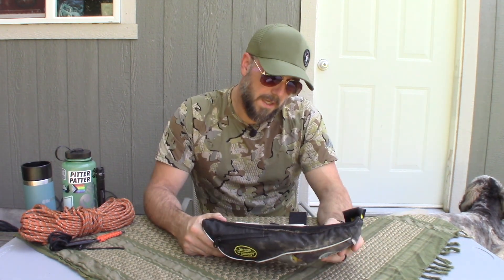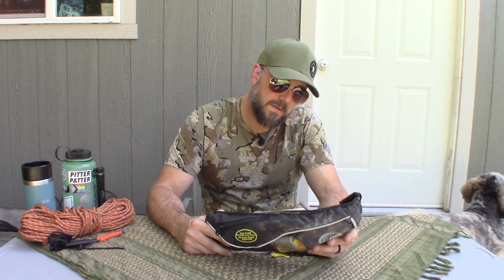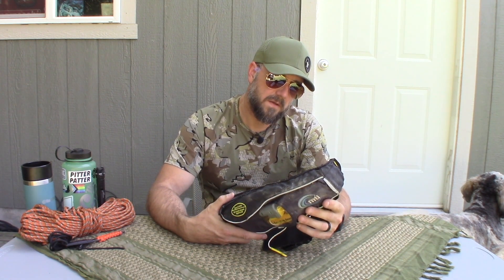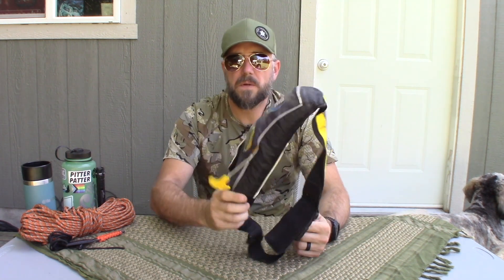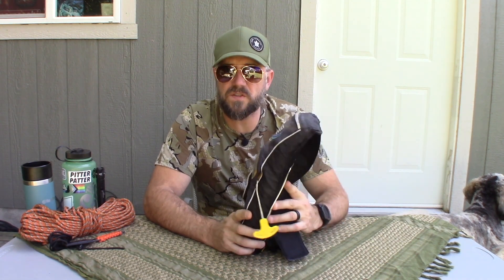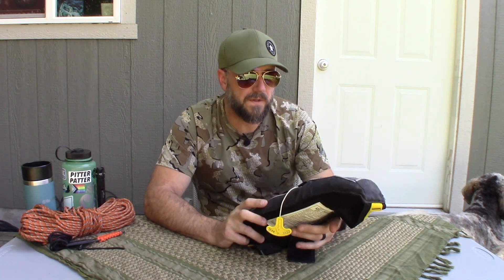This PFD is an adult universal personal flotation device. Now you might wonder: does this thing just float on its own? When you fall in the water, does it just keep you afloat? It's false — it will not keep you afloat automatically.